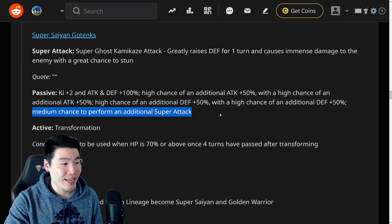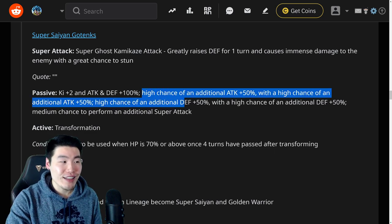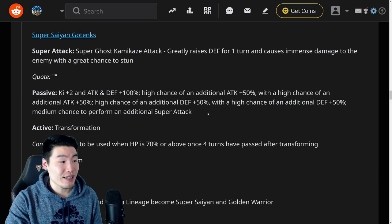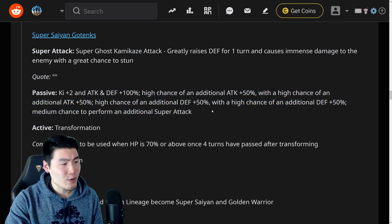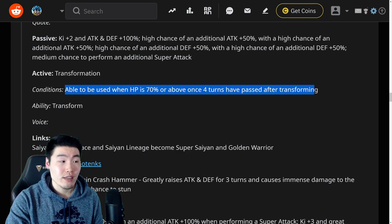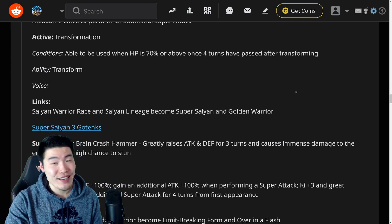And also a medium chance to perform an additional super attack. So this guy is super RNG based — he could be super strong and tanky if you get 200% attack and defense. Or he can just be kind of okay if none of these activate, because he only gets Ki plus two and attack and defense plus 100%, which is going to be kind of underwhelming on that turn. But if you get all of these to activate, you're looking at 200% attack and defense, Ki plus two, and also an additional super attack. So he's going to be interesting, kind of fun, just because he's so variable. Interesting mechanic.